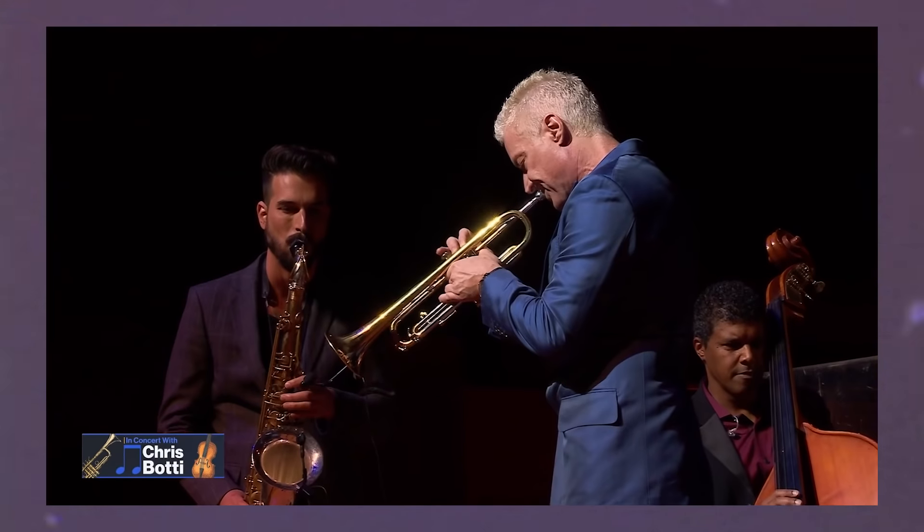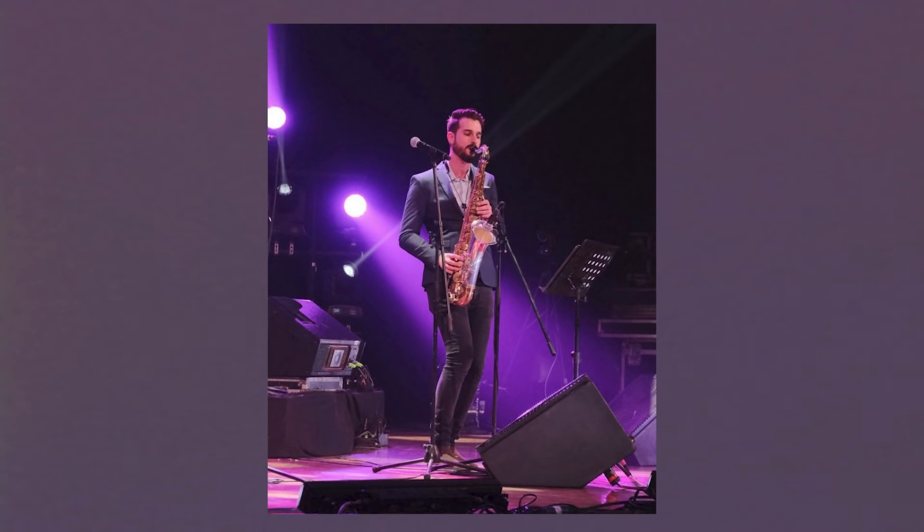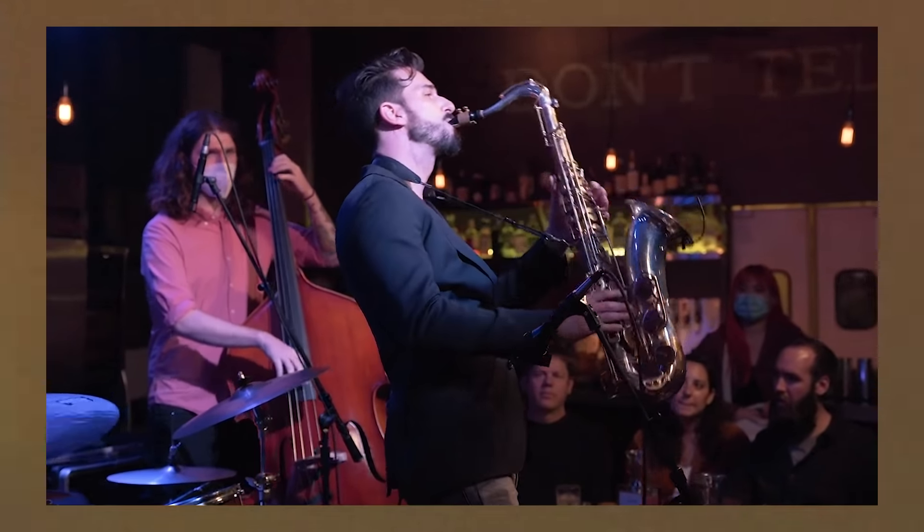Hey guys, just got back from a bunch of fall touring. Great to be in town for a quick minute here. I was out with Chris Bodie a lot, just finished a little run with Bria Skomberg in Mexico — a great festival there — and did a bunch of my own trio and quartet shows as well.